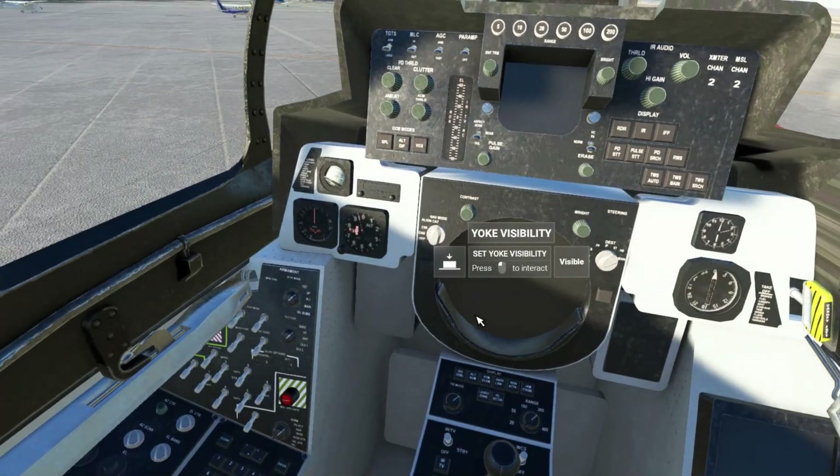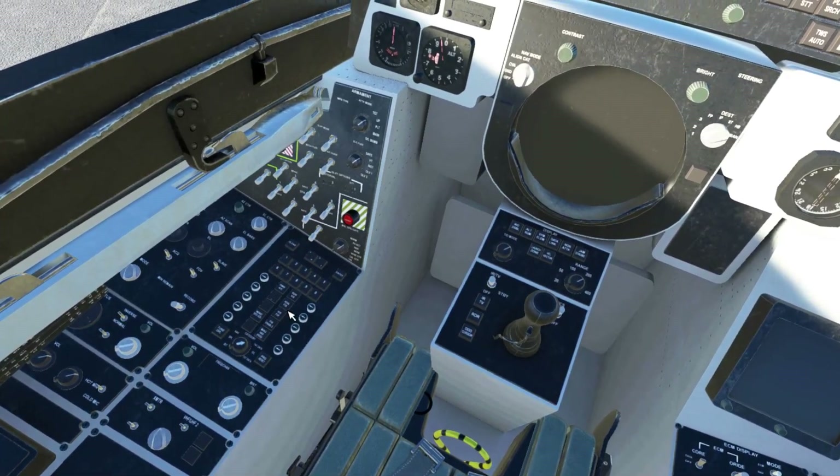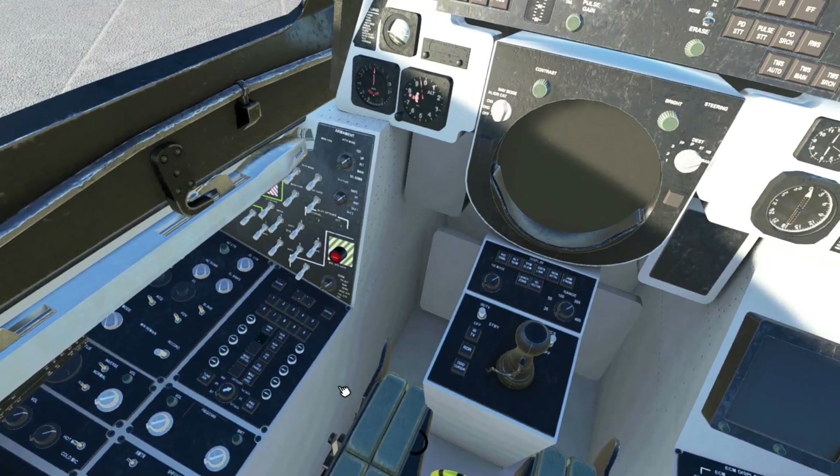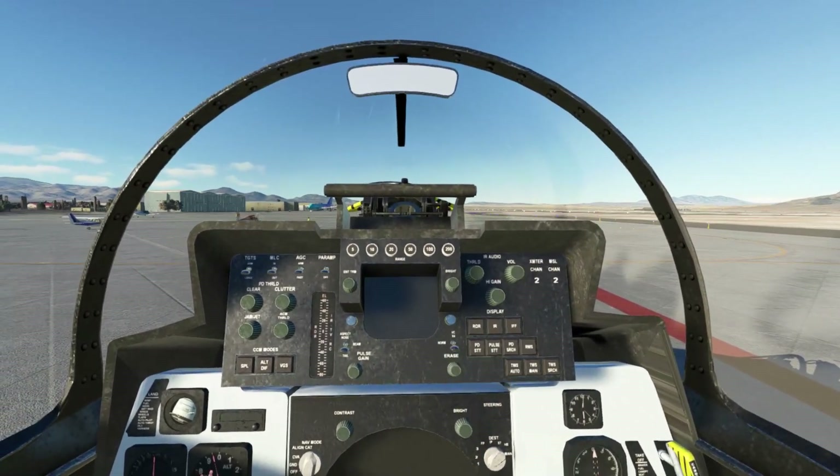The RIO seat is modelled very well, and obviously with limitations, different switches are doing different things. I've not delved too deeply into the back seat at the moment — it will be something for me to do at a later date. But for purposes of this review, I just wanted to quickly show you the back seat. So we'll jump back into the front.